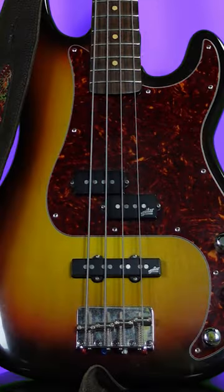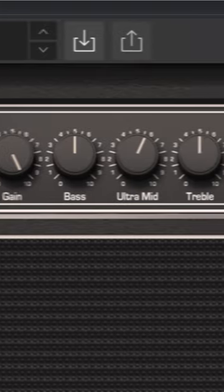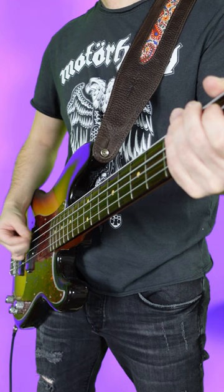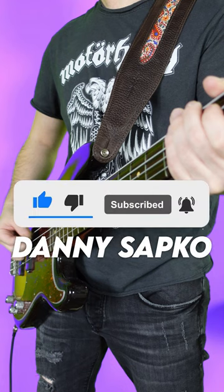So I used this bass, P Pickup Only, into this Ampeg SVT with slightly boosted mids, and split the channel into a Sans Amp for some bite. Play with a pick slightly angled to get some string scrape. You choose who comes next.